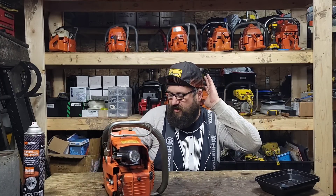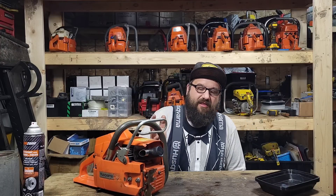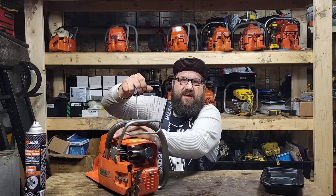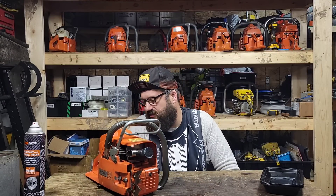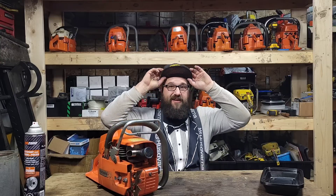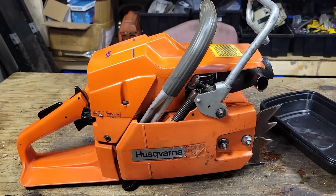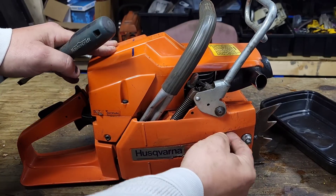Let's take a look at this exhaust port and go over the screws. I don't foresee any issues - the saw runs really good - but let's have a look. When you port cylinders, sometimes you'll have one where the exhaust port doesn't look very good after you run it. You don't want that to be normal but it does happen, so let's have a look and see what it looks like. Here's our saw - let's pull the side cover off.